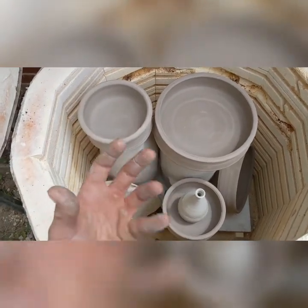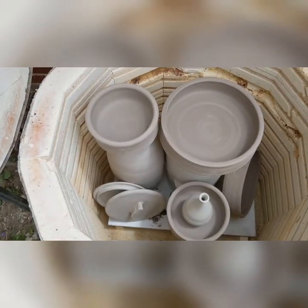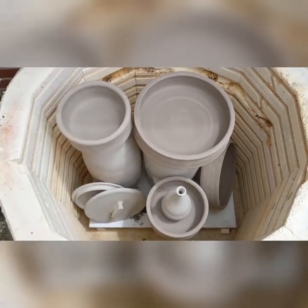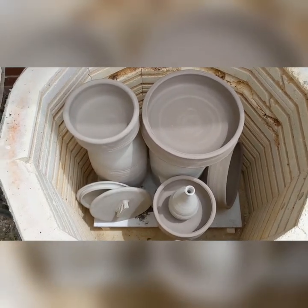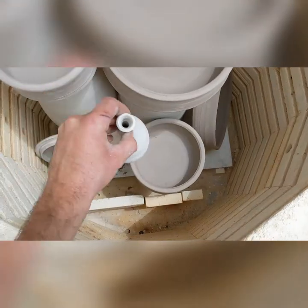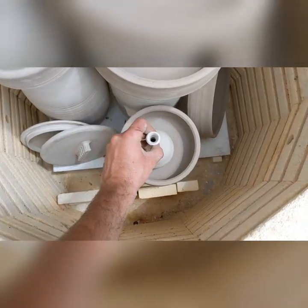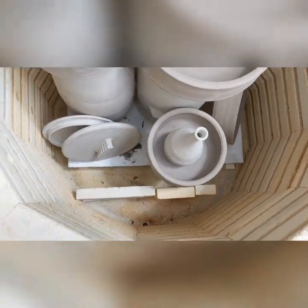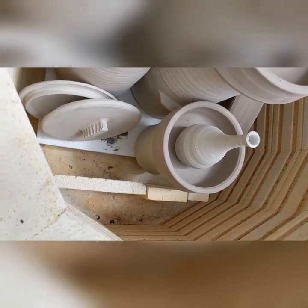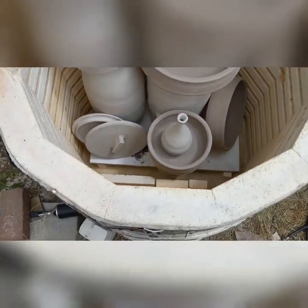For example, I wouldn't stack tumblers inside each other, because they might not be able to come apart anymore when you unload the kiln — they expand and contract and can permanently wedge each other. But something like putting this vase on top of this other dish, which is on top of a utensil holder, like a kitchen utensil holder, is fine.